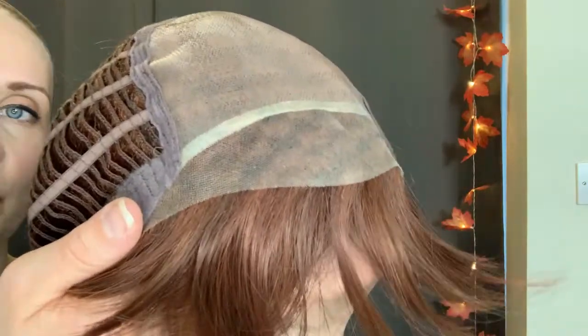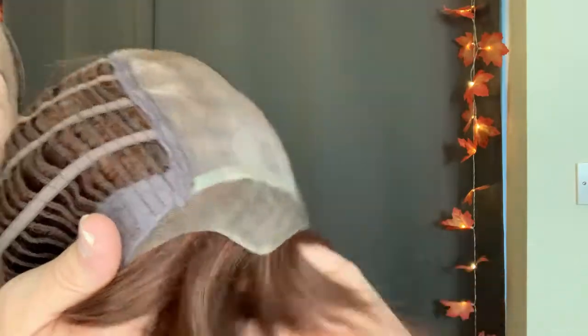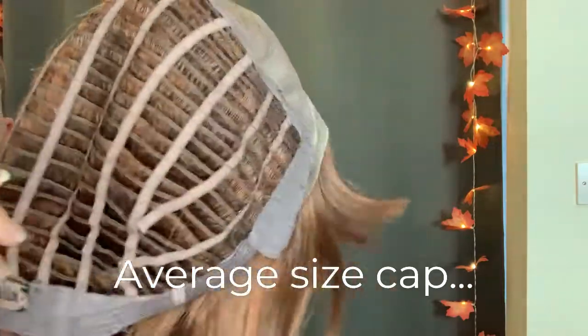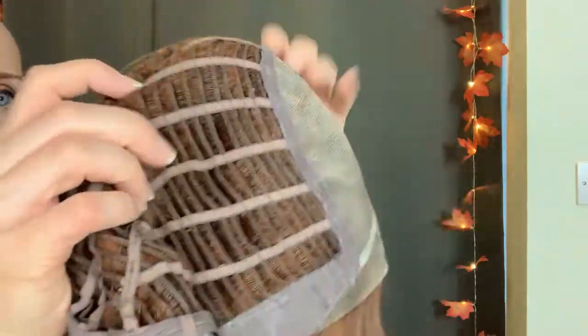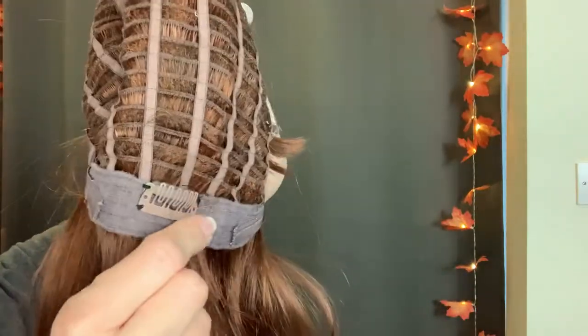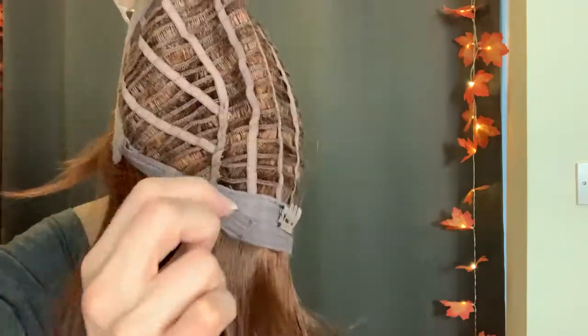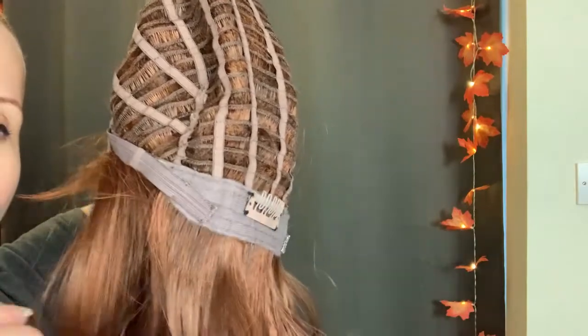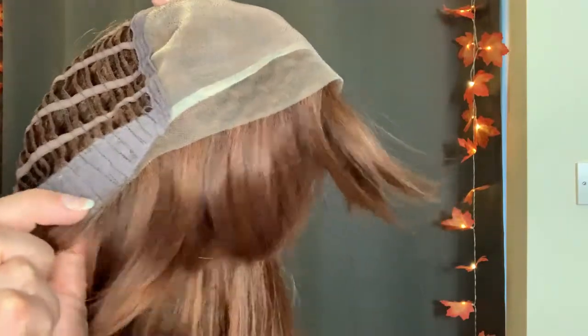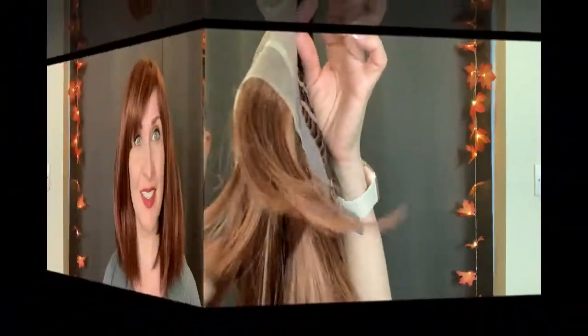Thank you so much John Renault for adding this extended lace front. The mono top here is very generous. The open wefts are quite stretchy. We've got the extended nape, and this is my clip just to hold the wig in place at the back. We've also got velcro adjusters, velcro ear tabs which are very comfortable, and the metal stays in there as well.